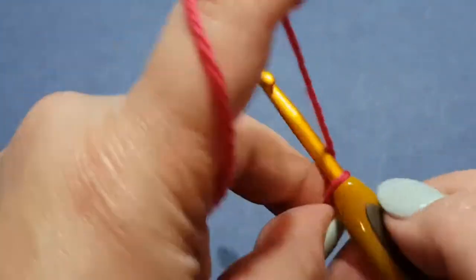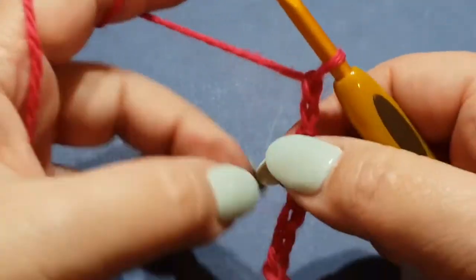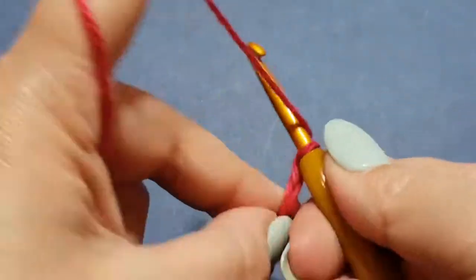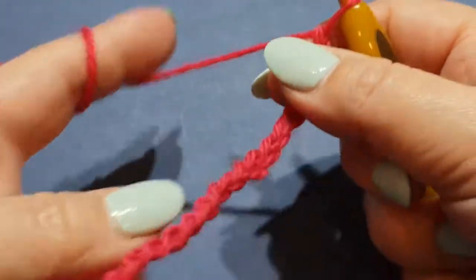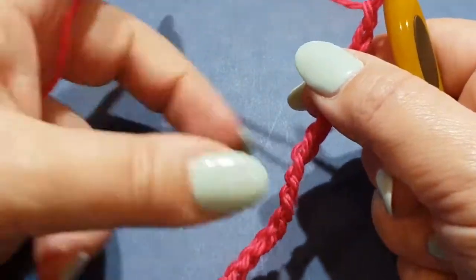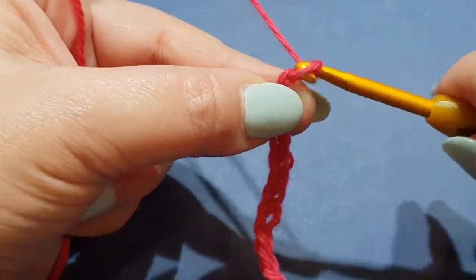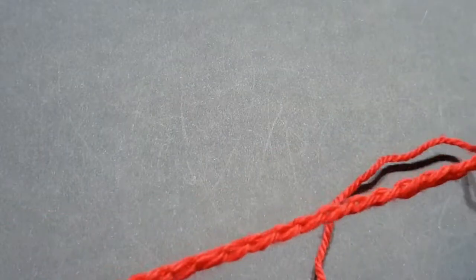We'll chain 24. I've just thought about it — it makes a perfect scarf width. So we chain 21, 22, 23, 24, and then we're going to add one at the end of that row. That actually makes the perfect width for a scarf if you do 24 to 25 stitches.